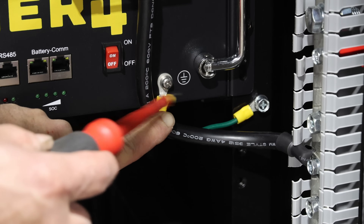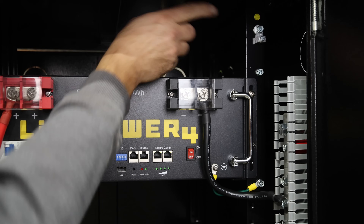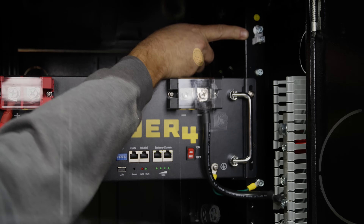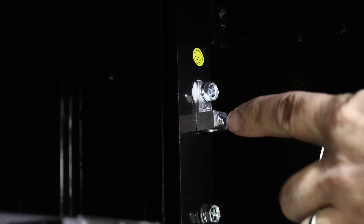I added a ground wire from the ground point on the battery over to the ground bolt on the case. At the very top there is a ground lug, and from that lug you'll run a ground wire out to your electrical ground.